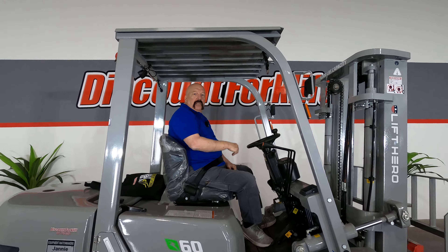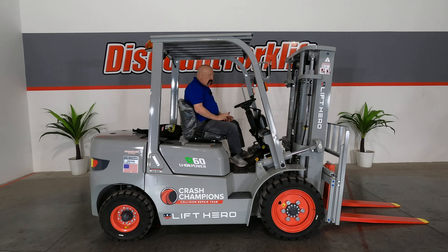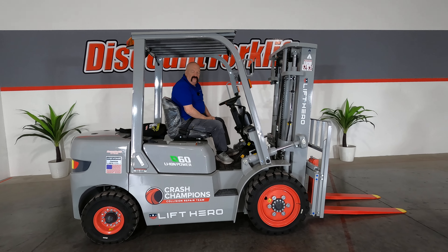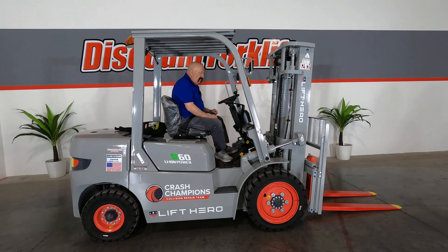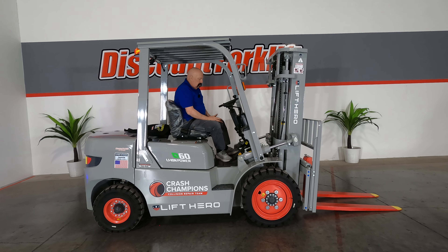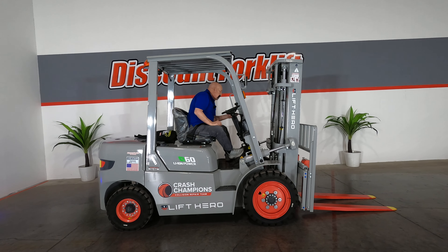Overhead, you've got a translucent cover so whether you get a little precipitation or it's scorching hot outside, it gives you a little protection. There is also an always-on beeper — you probably won't hear it in this video, but you'll definitely hear it when operating in person. That's designed so everybody around you is aware the forklift is operating and stays safe. There's no engine in it, so no grinding. Just turn the forklift on, give it about 20 seconds to do its checks, and you're good to go.